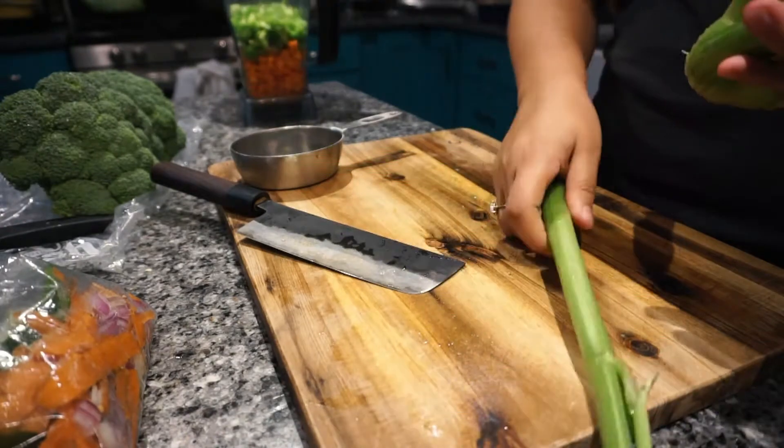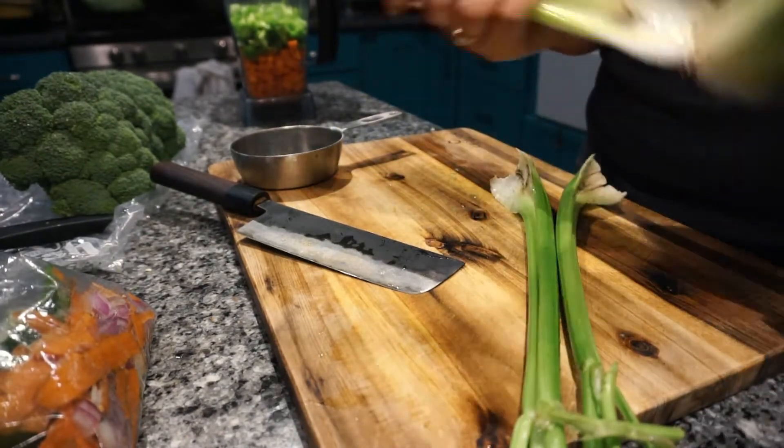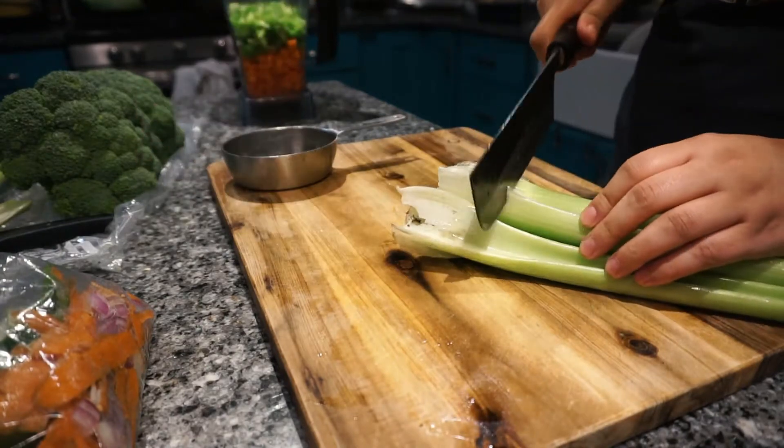For the celery, I take about five stalks, remove the bottoms and the tops, and then chop them into small pieces and add them to the blender with the rest of the veggies.